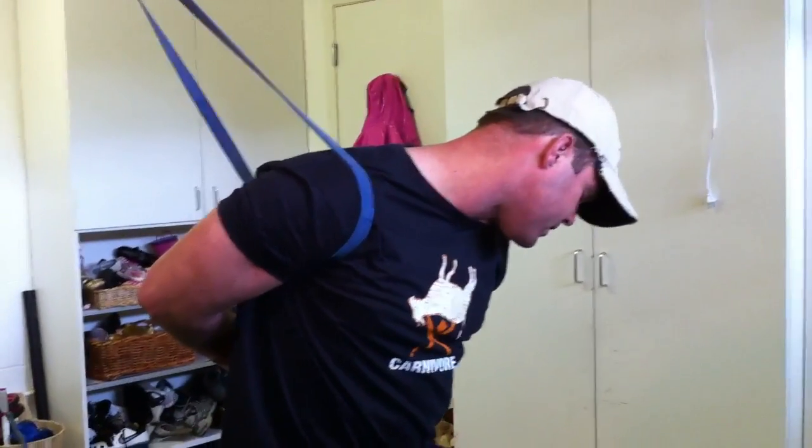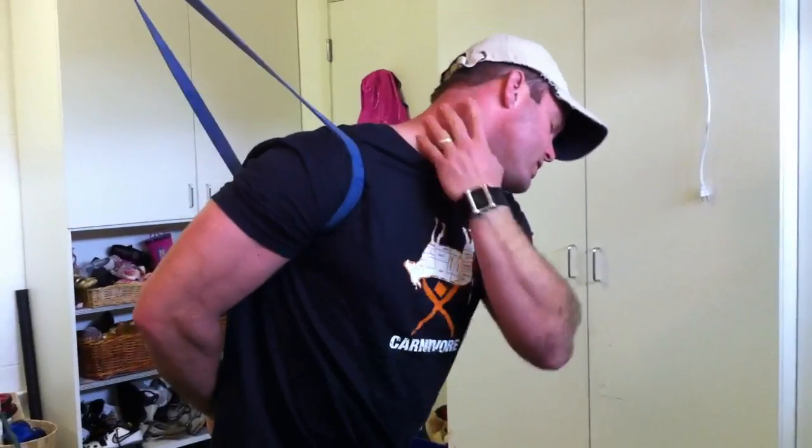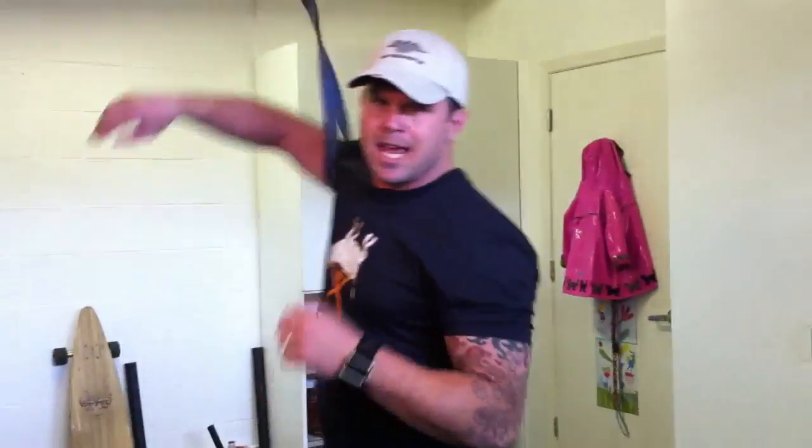Two minutes each side — short M-WOD today, but I really want you to camp out and understand the relationship of the neck to the shoulder. That's what's at stake. Deal with your junky tissues. Don't let that become a problem. Look at the mechanics, how you're compensating, and restore motion. Talk to you guys tomorrow.